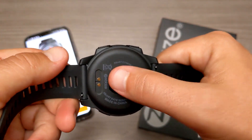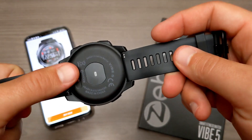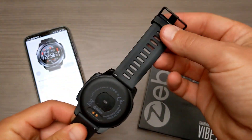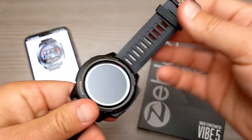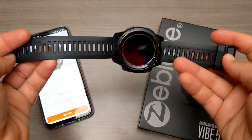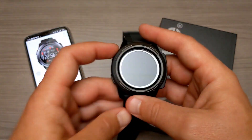On the back, we do have a heart rate sensor. We also have completely removable bands, which is nice. And then you can see where it's going to charge up — it comes with a charger that just magnetizes to the back of the watch. You can see it's going to fit just about any size wrist because it has holes all the way through, so no matter what your wrist size is, this one will fit.